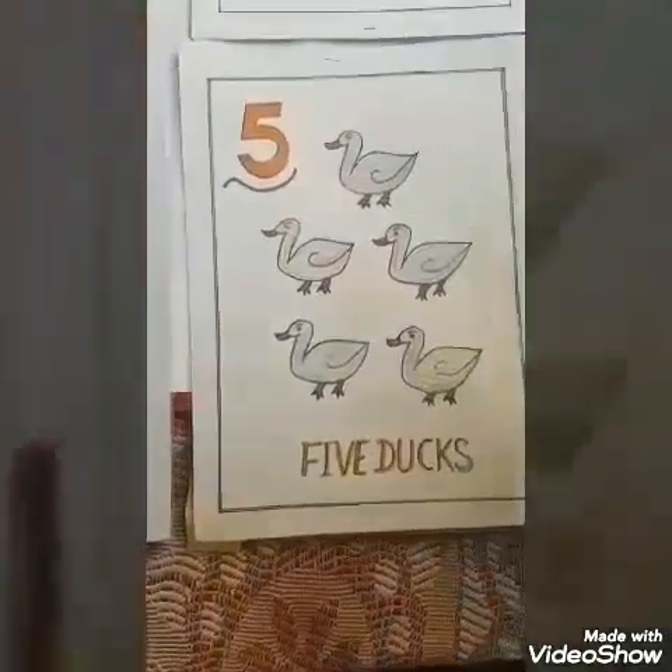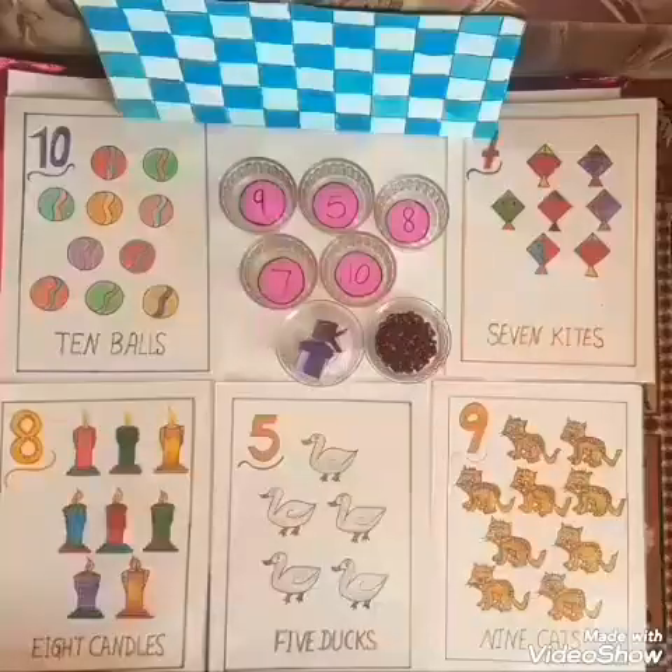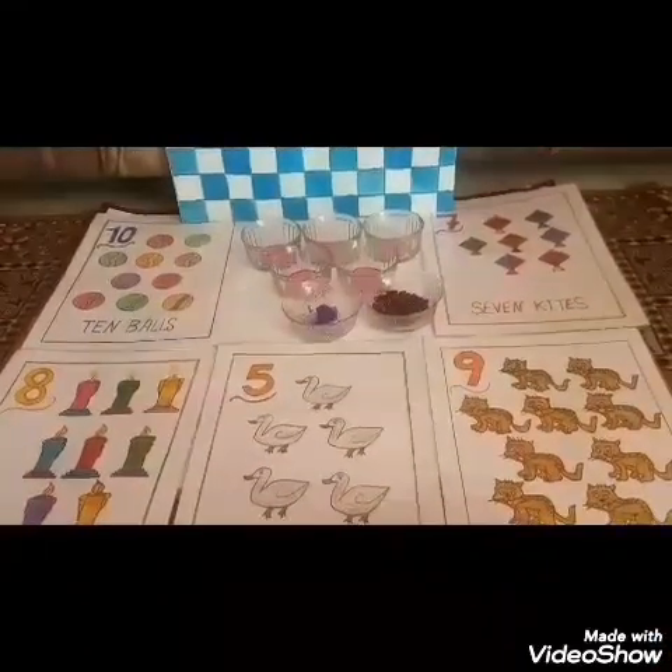You children listen carefully what you have to do in this. Pick up the slip from the bowl. Read the number and keep that slip on the flash card of the same number. Then count the pictures on the flash card. Find the bowl of the same number. Pick up the kidney beans in your hand and drop these kidney beans one by one into the same number bowl. Come on children, let us start doing this activity.